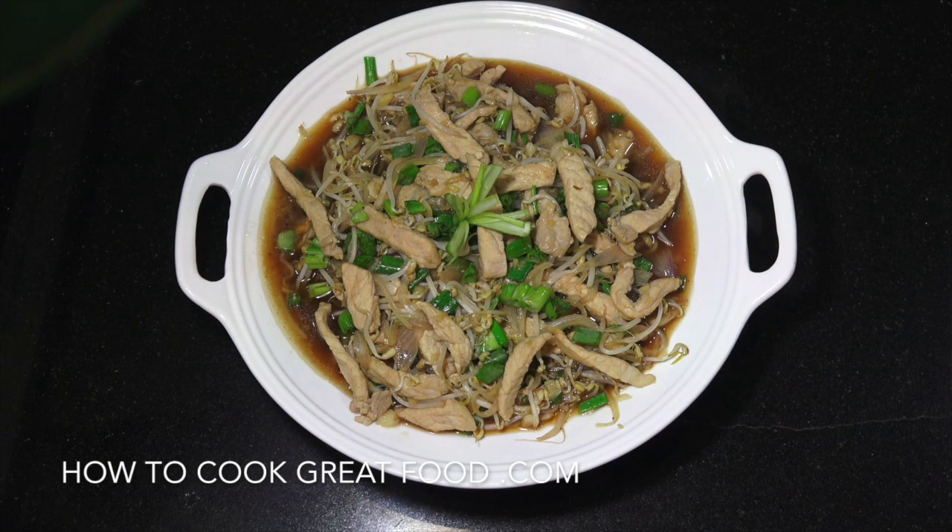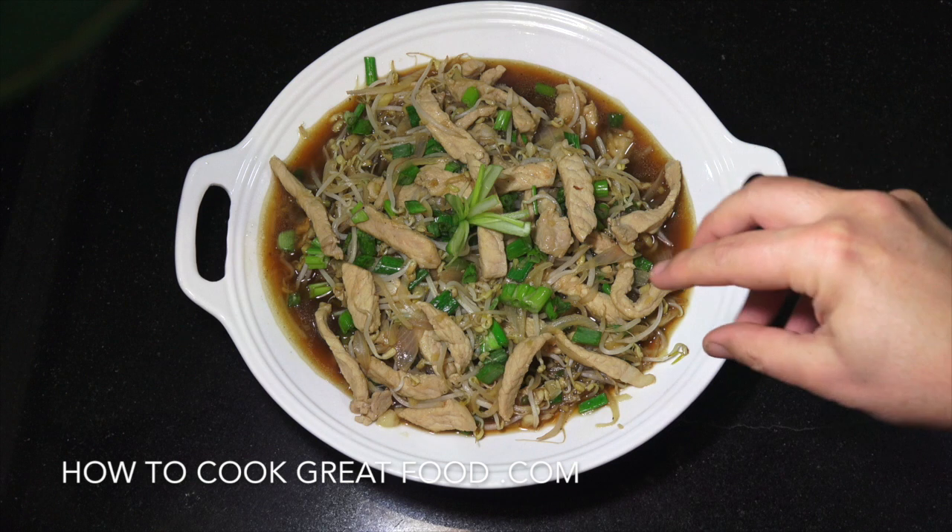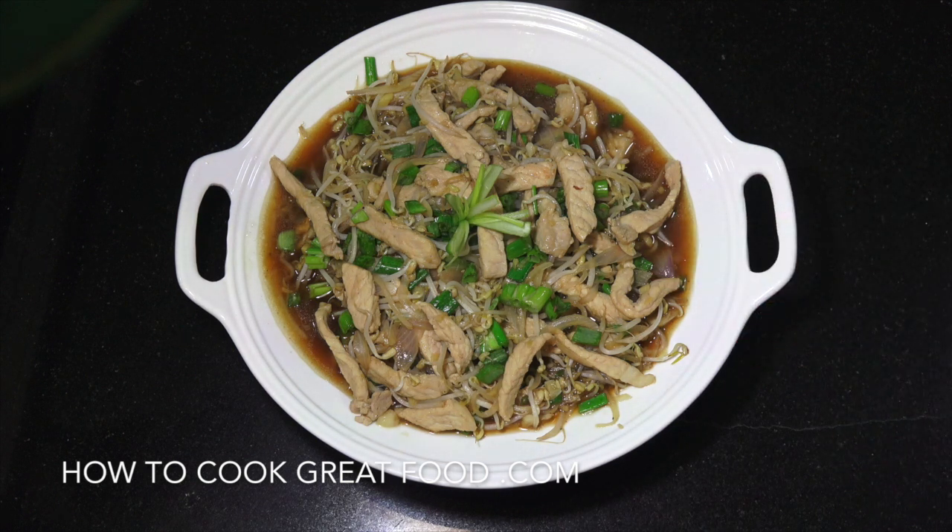Welcome back once again to How to Cook Great Food. On the menu today, as you can see, we're gonna make pork and bean sprouts, Chinese style, with garlic, ginger, and some lovely other flavors. Let's go and take a look at the ingredients that we need.